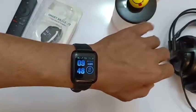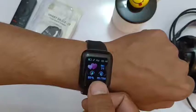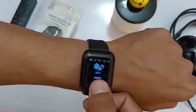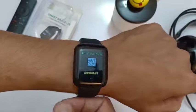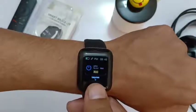If you want to enable the option where you twist your wrist and the display turns on, go to settings and hold it for a while. It will show you a QR code for the app to download. Just go to Google Play Store and download the Fit Pro app.